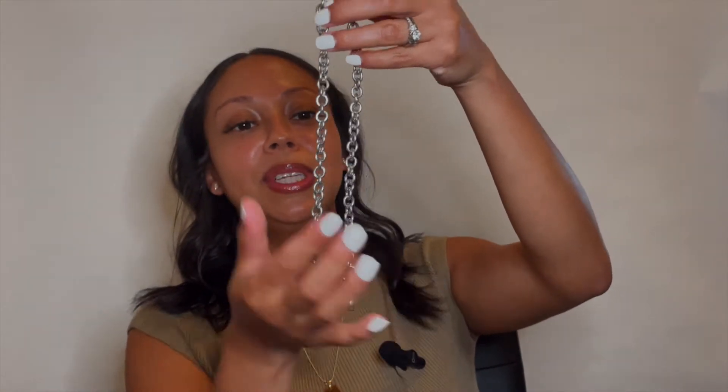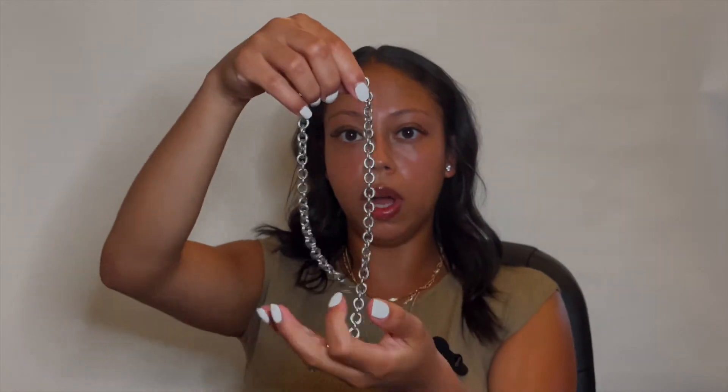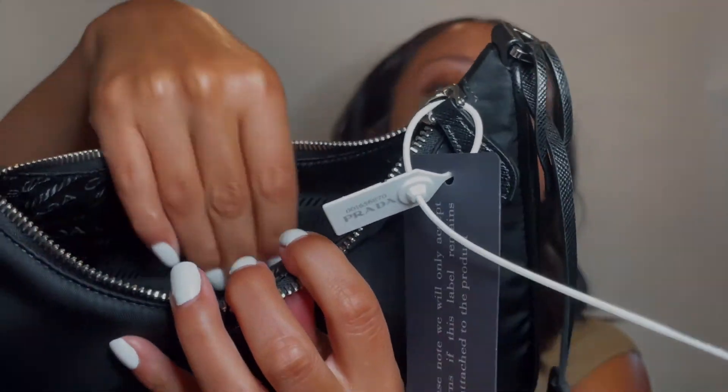It comes with the dust bag for the bag. It also comes with this beautiful chain — it has some weight to it, pretty good quality. The inside has the Prada logo and it feels really nice. There aren't any pockets inside, so if that's something you were looking for, it's definitely not in here. It also comes with a care package that says how to take care of it, and then an authentication card. It has a little tag that says 'Prada Re-Edition 2005' — a nice little touch.